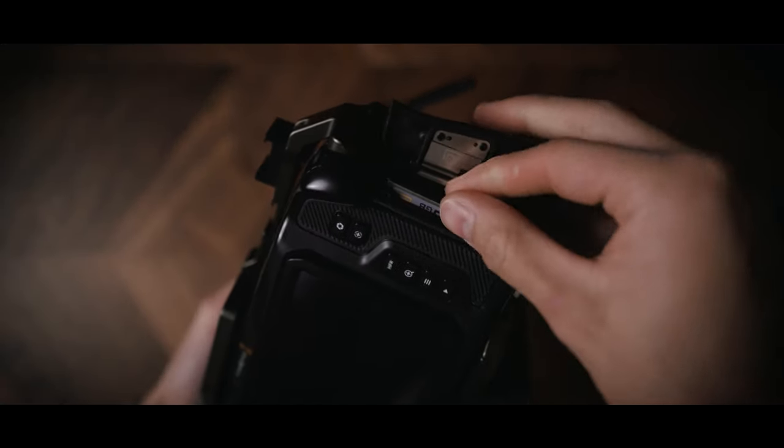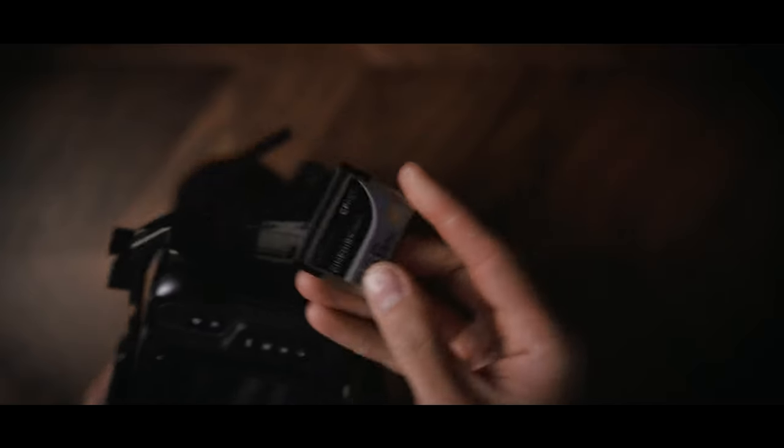One little thing I like about this card is that they put the logo directly at the front, which faces you when you put it into the camera. With other CFast cards I didn't know which way they went in - you'd have to fiddle around and just try it. With this card, facing the logo at me when inserting it means it'll go in perfectly.